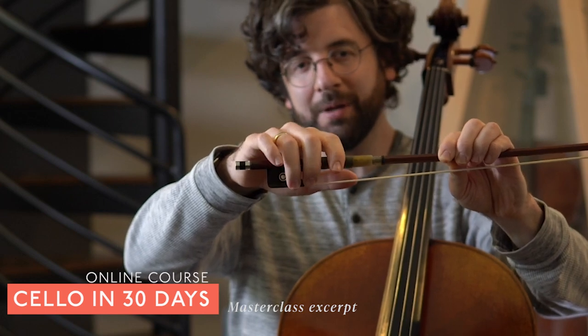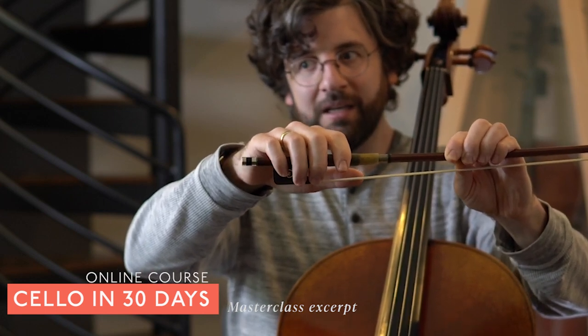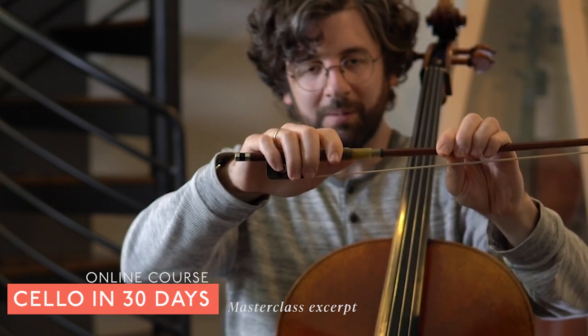Three and four, in my opinion, depending on your hand, you can just drop them down anywhere. They don't have to fit a specific spot. And we'll talk about the thumb in a second.